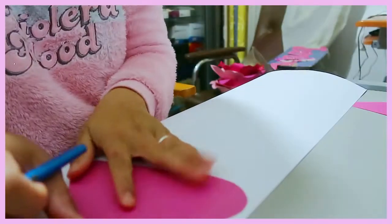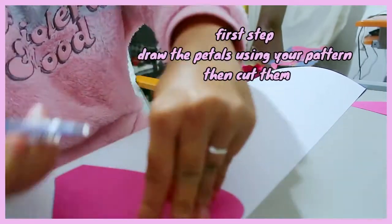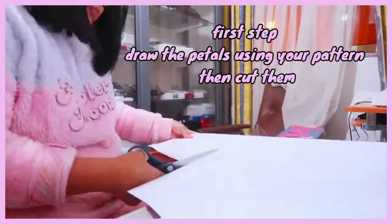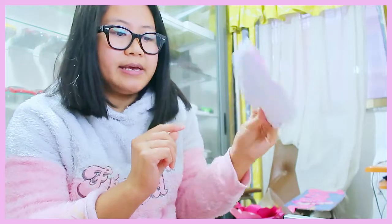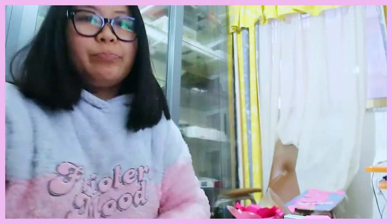Let's start. First, you need to have three patterns like this. You can just draw it, it's very easy. So we are ready. This big size — eight pieces of the big size. We have seven pieces of the medium size and six pieces of the small size.